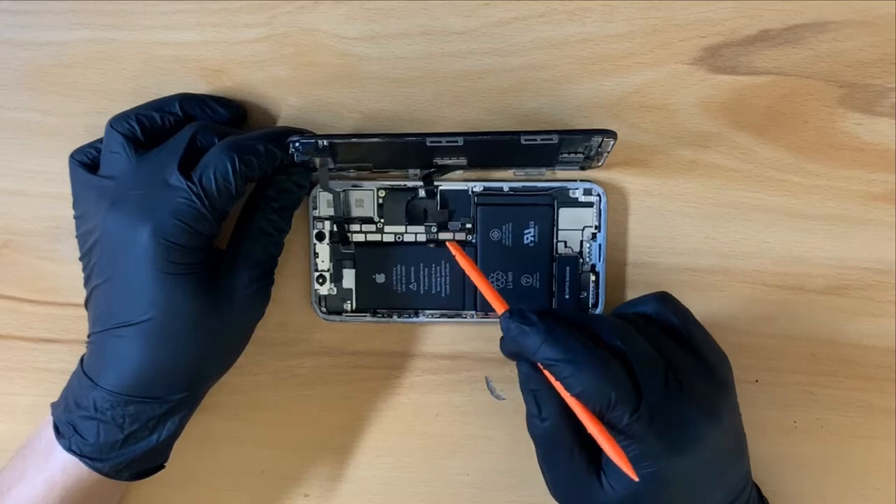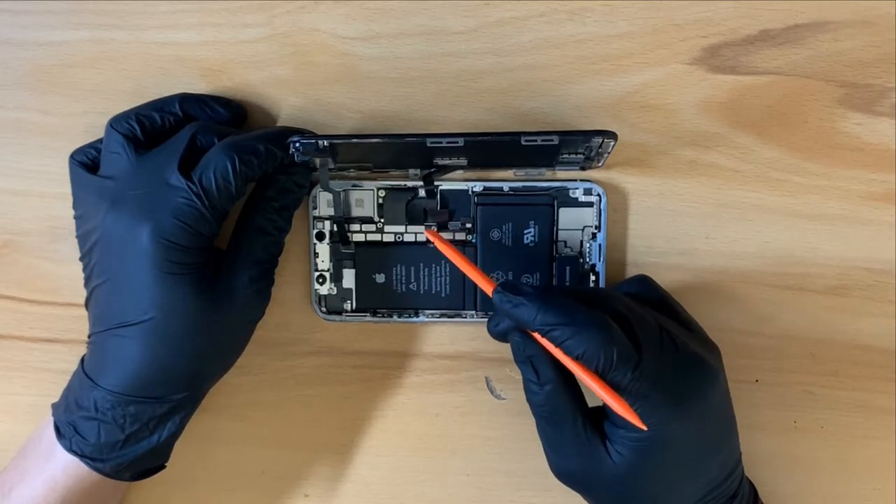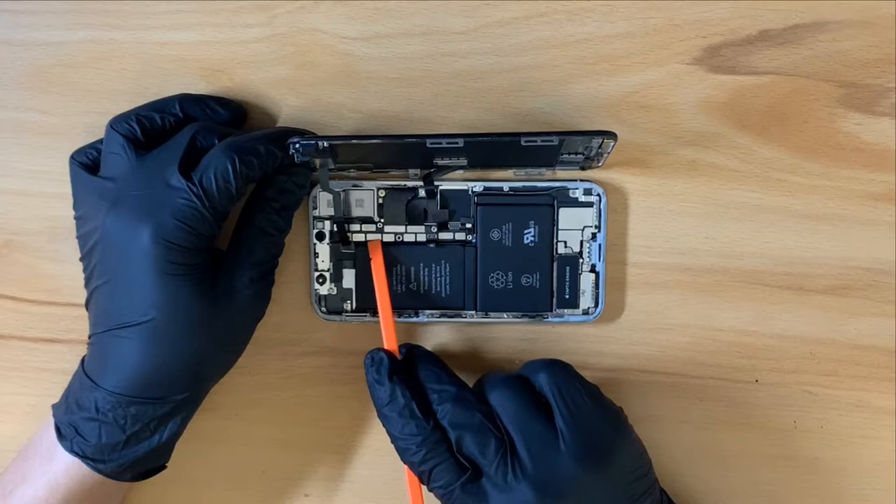Now that the battery is disconnected, I can remove the two screen ribbon cables and the one face ID cable right here.